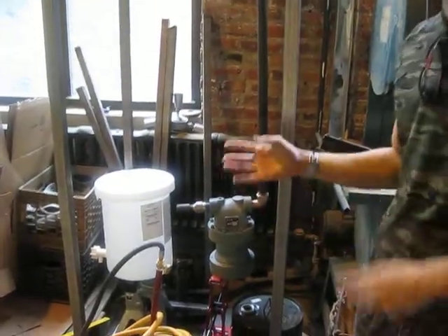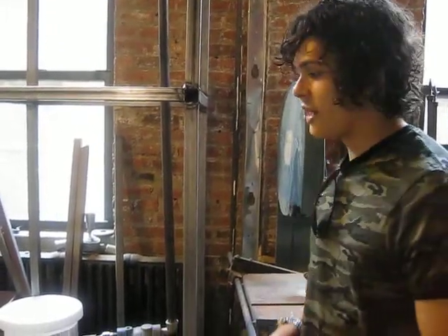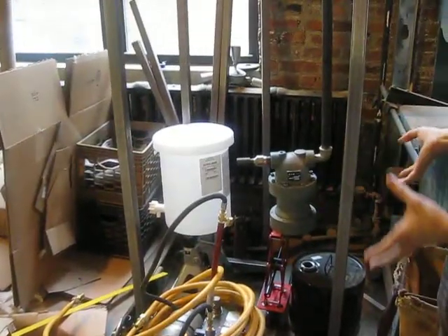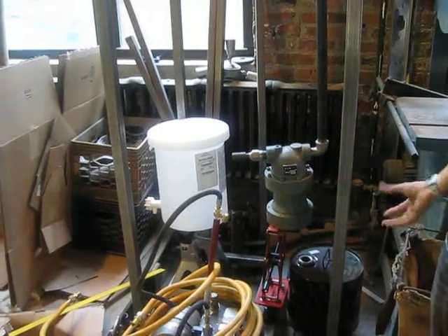Our technology then separates out all the individual components. We separate out the char from the liquid from the gas. And then we rapidly cool that liquid and generate the fuel. Basically, our unit is like a big distillery, effectively.